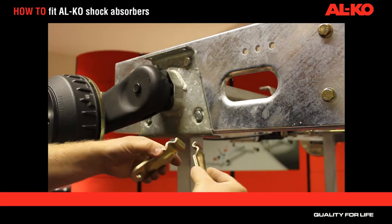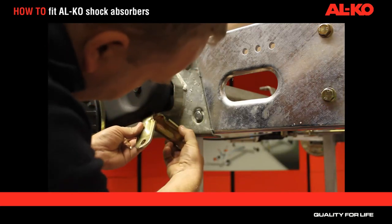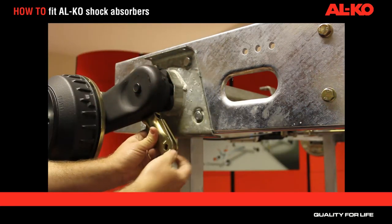Take the brackets and open them up. Hold them together and insert them into the slot in the bottom of the swing arm. Pull them together, noting that there will be a gap at the bottom.